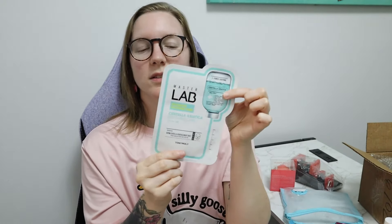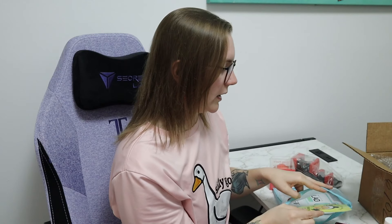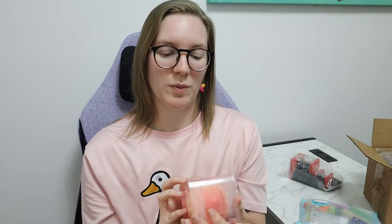I've tried these before — the Master Lab, these little Master Lab masks. And this one is Intense Soothing Care, it is a sheet mask. I like that you get a bunch of different products to test and try and kind of find what works for you before buying the full size, because sometimes it might not work for you and then you spent money on the full size one and end up not liking it.